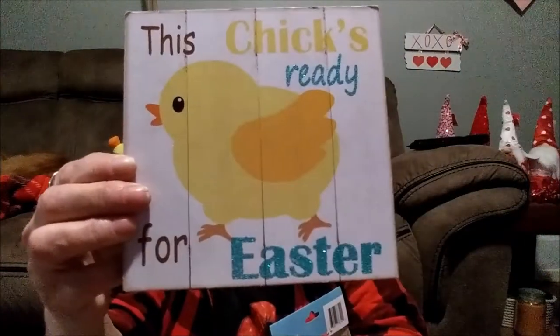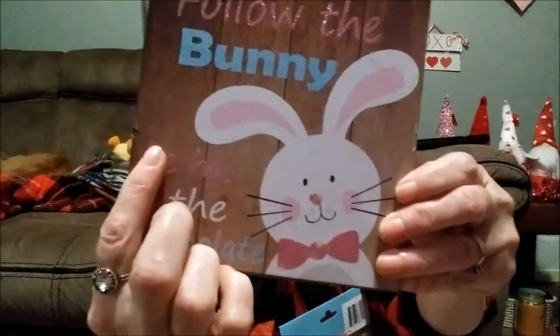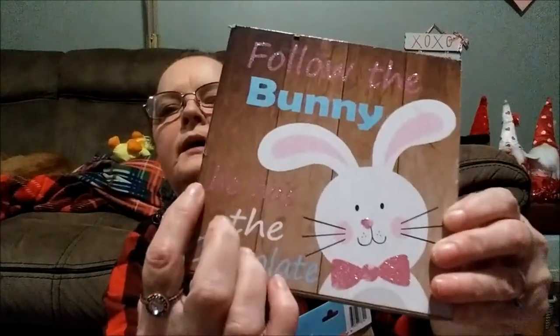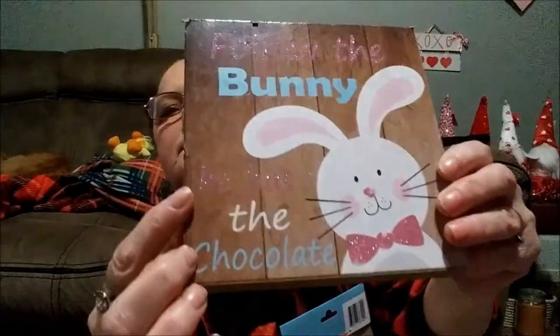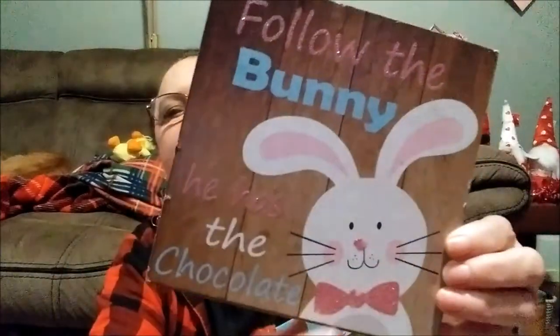I have a lot of ribbon here. First I'll show you this — it says 'This Chick's Ready for Easter' with a little chicken running. And this one says 'Follow the Bunny — He Has the Chocolate.' I'll probably redo this one because it's hard to see, but isn't that a cute bunny?